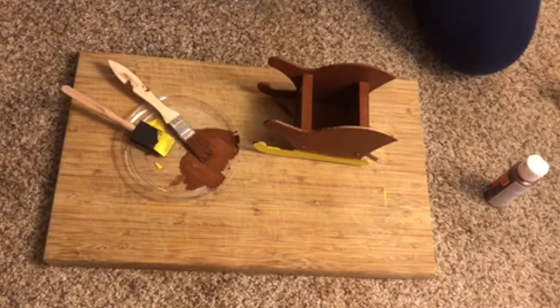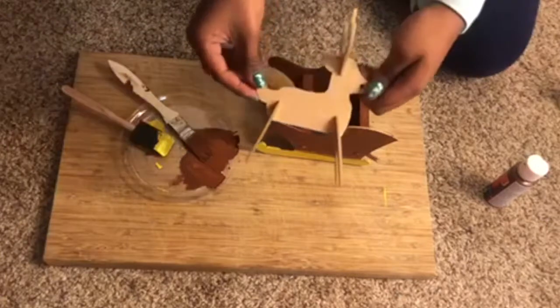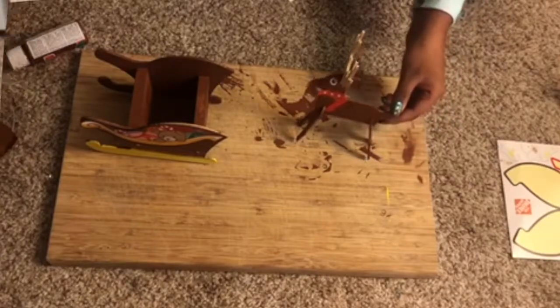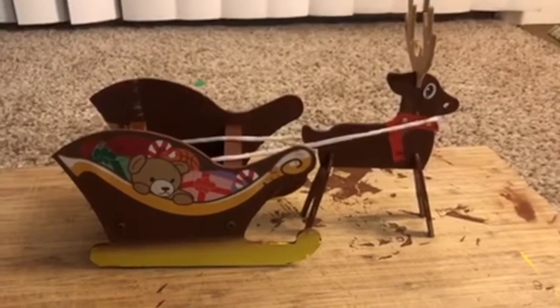I finished painting the sleigh. Now I'm gonna paint the reindeer brown. Here are the stickers on the sleigh — this is how it looks with the stickers on the reindeer.